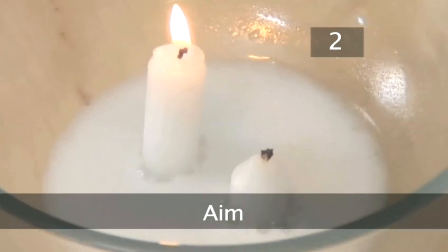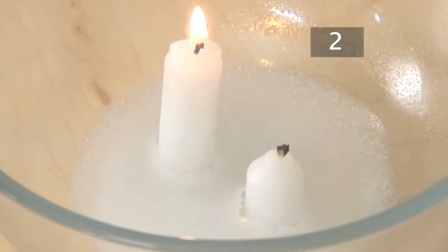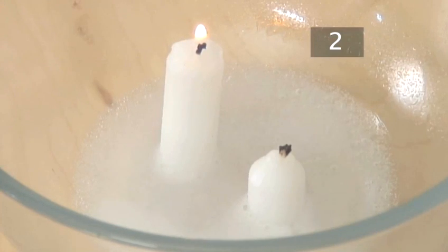Step 2. Aim. The aim of this experiment is to blow out the flame using carbon dioxide gas.